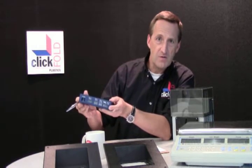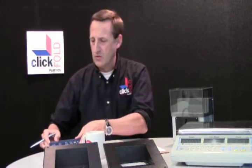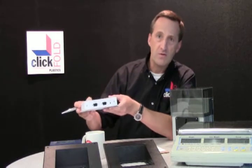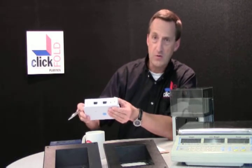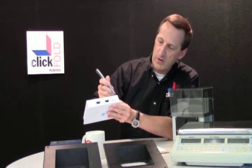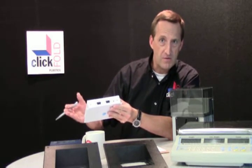This customer was looking for a cleaner looking part, and we pretty much replicated the part by going to this click-together plastic version. First off, there are no fasteners required to hold this part together — it snaps together. But more importantly, you see that we eliminated all the gaps. It's a completely sealed enclosure.